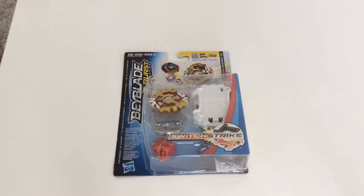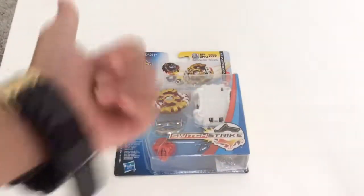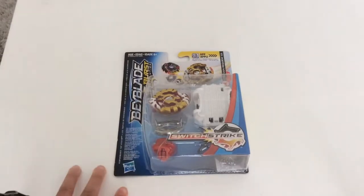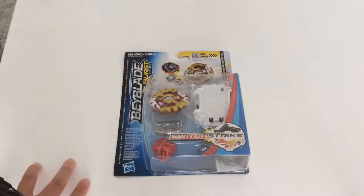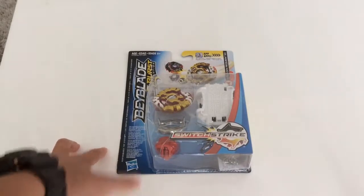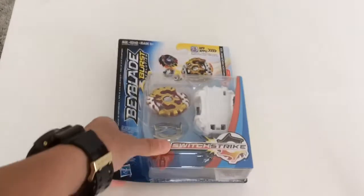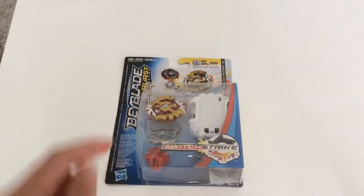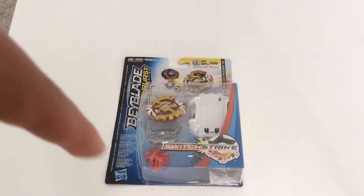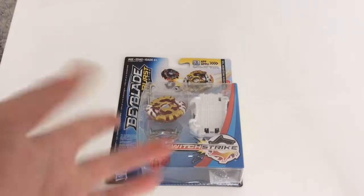What is up guys, Dan the Blader back here for another video — this is a Beyblade unboxing video. You might hear some piano music in the background; just ignore it, I'll add some background music over it. Today I went bay hunting in Kmart, Big W, and Target, so go check that video out.